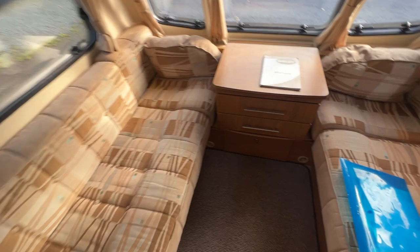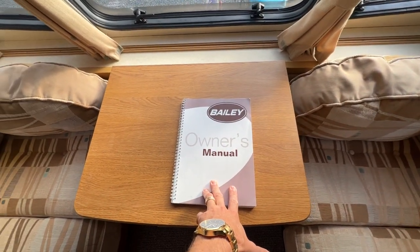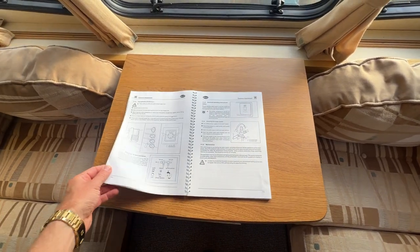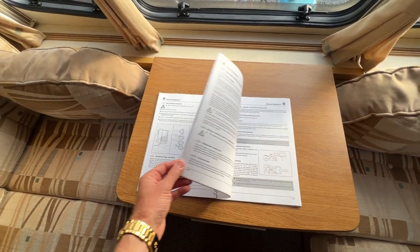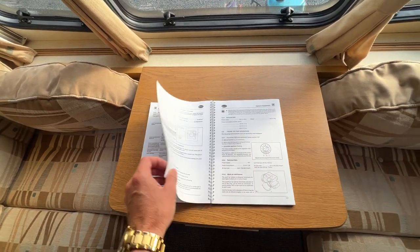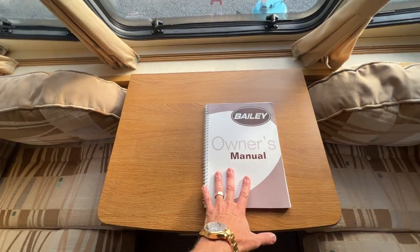This caravan does have an owner's manual. These are generic manuals — generic to any Bailey of this generation. It's really good to have a read through when you get a chance.